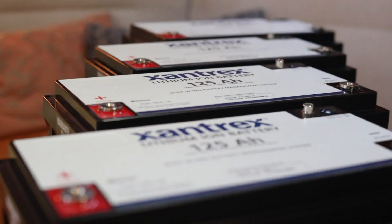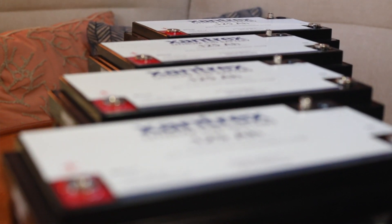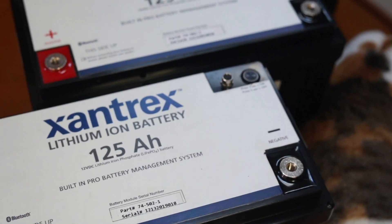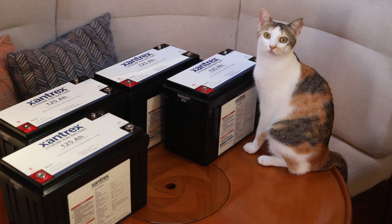Hey guys, welcome back on board Agape. Today we're super excited because we're going to be installing four new Xantrex 125 amp hour lithium iron phosphate batteries. This is going to be a huge upgrade on board from our old AGMs.